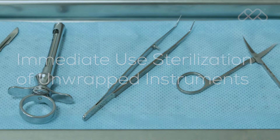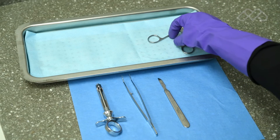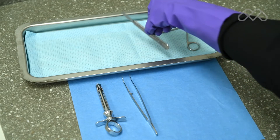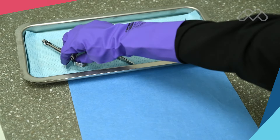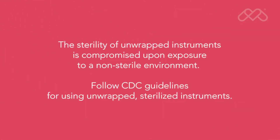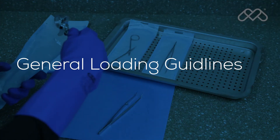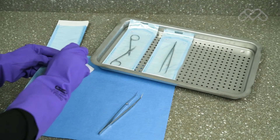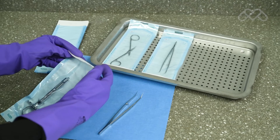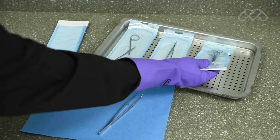M9 and M11 steam sterilizers are capable of sterilizing unwrapped instruments for immediate use. Place a surgical cotton towel, paper tray liner, or a folded CSR wrap in the bottom of the tray, and arrange the unwrapped items on the towel so they do not touch one another. The sterility of unwrapped instruments is compromised upon exposure to a non-sterile environment, so follow CDC guidelines for using unwrapped sterilized instruments.